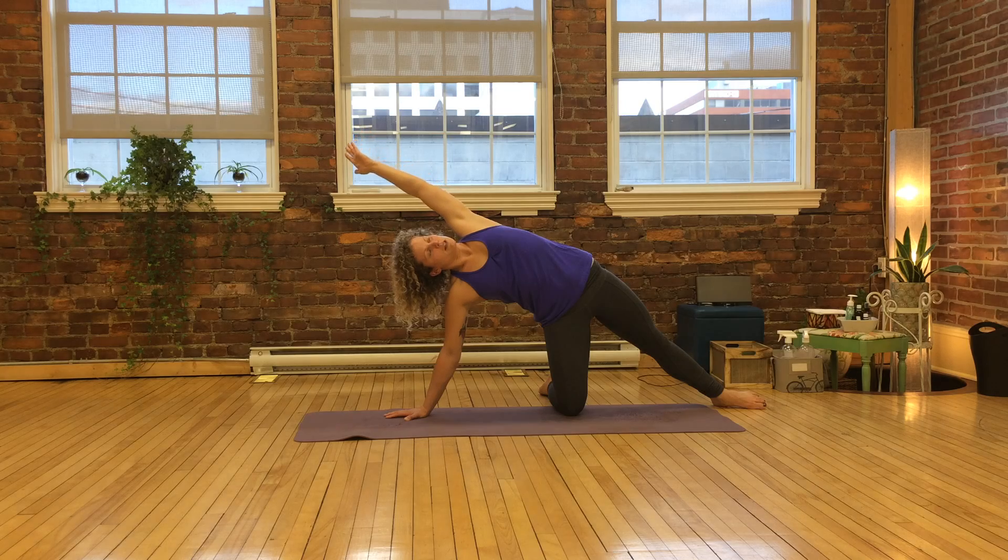Stretch the top arm over your ear. You're likely getting much of the same side body stretch that you had when you were in your lunge with your arm lifted — just a little bit more emphasis in this new shape, new experience.